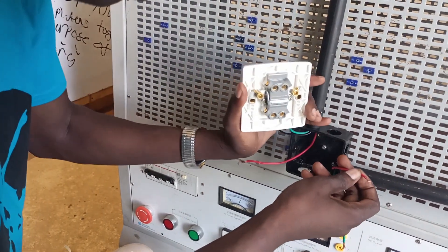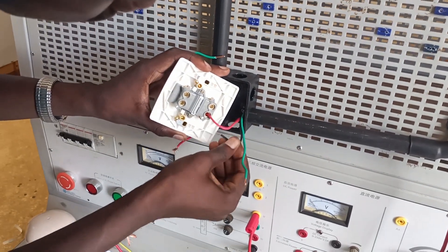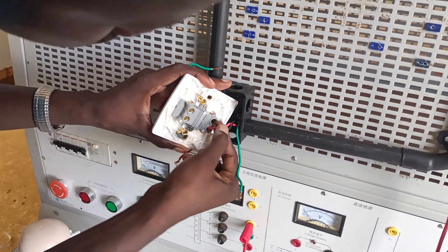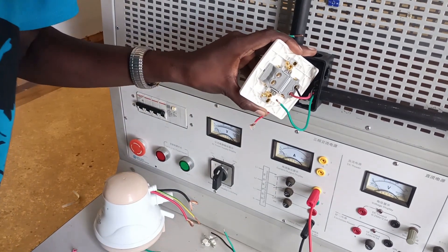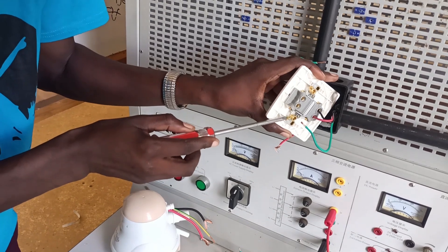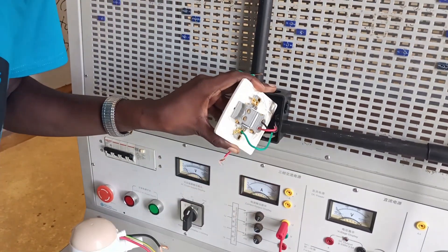My cables from the consumer unit will go to the input terminals — that's the live to L1, and the neutral and all that on the input side. Then from this double pole switch to the instant shower, they will leave through the output terminals. All six cables are going to be connected in that manner.